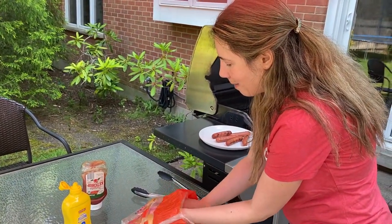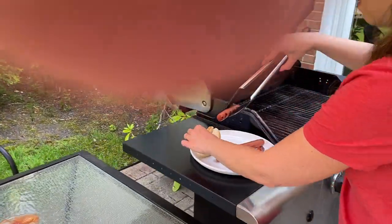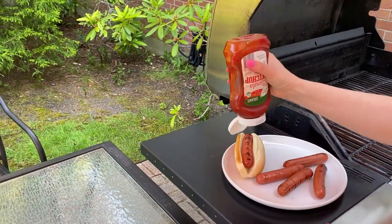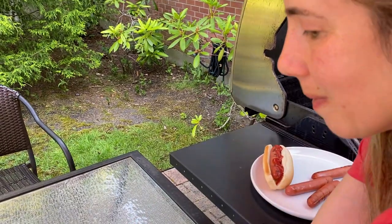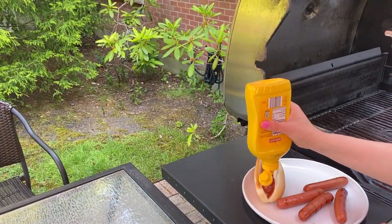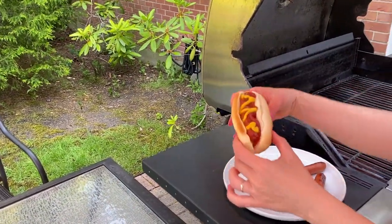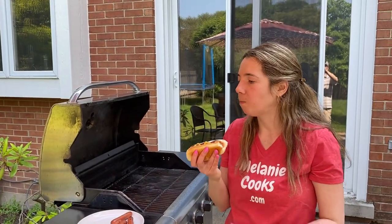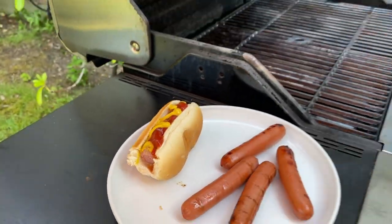Let's try it! Look at this grilled hot dog. It tastes as good as it looks, and it was so easy to cook hot dogs on the grill — so easy to make, you'll love it!